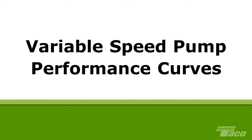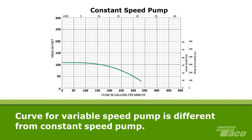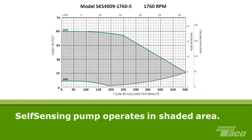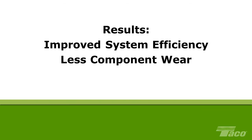Variable Speed Pump Performance Curves. The performance curve for a variable speed pump is significantly different from that of a constant speed pump. Where a constant speed pump can only operate along its performance curve, a variable speed pump can operate anywhere along the curve or below it. The Tayco SKS 4009 self-sensing pump can operate at any combination of flow and head in the shaded area of the graph. By varying its speed, the pump delivers the precise combination of head and flow the system requires at any given moment, resulting in improved system efficiency, less wear on components, and reduced energy consumption.